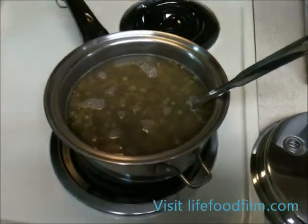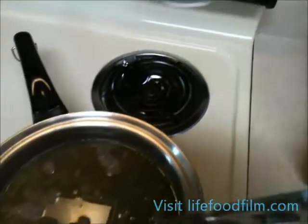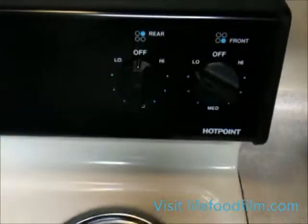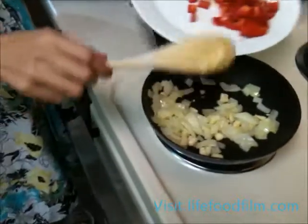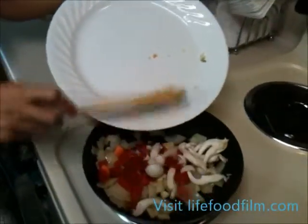If the beans absorb too much of the water, you can always add another quart or a half quart of liquid. We've set our heat down below while we're finishing up our sauté. We'll continue doing this until the onions sweat and become translucent, then add your bell peppers and mushrooms.